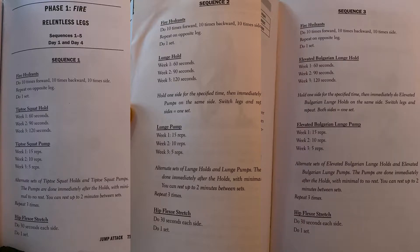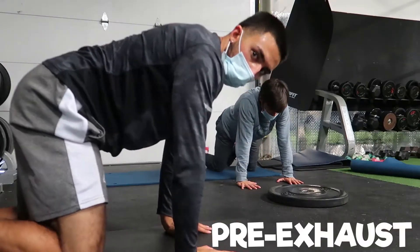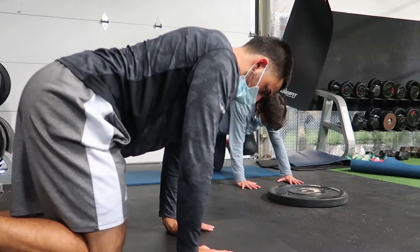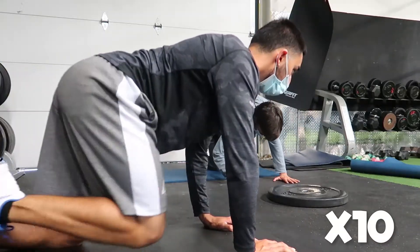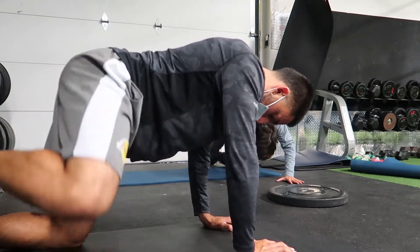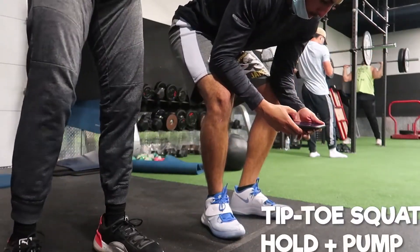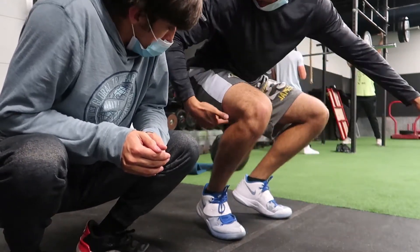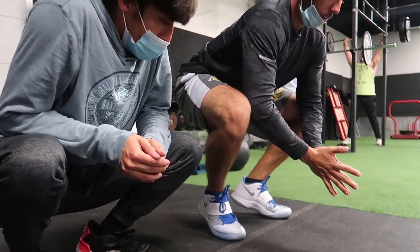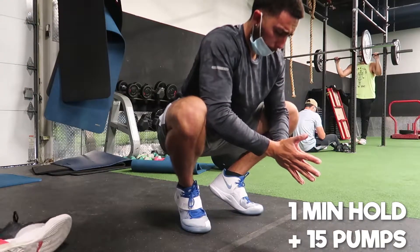Most of Tim's workouts work in certain sequences. I'm going to give you three important sequences. It's three different workouts with a pre-exhaust before and a stretch after. The pre-exhaust is fire hydrants — yes, they look silly, but your hips feel as free as possible. Get down in this position, squeeze your abs and glutes, rotate your hips forward 10 times, backwards 10 times, and to the side laterally 10 times. Do that each leg and your hips should be nice and fired up. The first workout is the tippy toe squat hold and pump. Get in the tippy toe squat position, set a timer for one minute, make sure there's space between your calves and hamstrings, and hold that position with your elbows pushing out your legs while your legs push in toward your elbows.